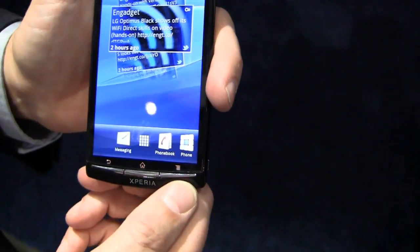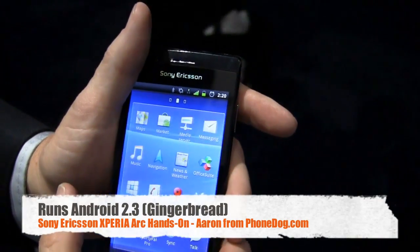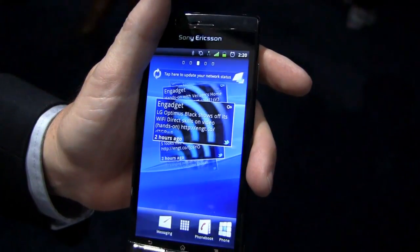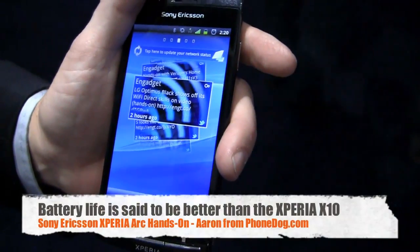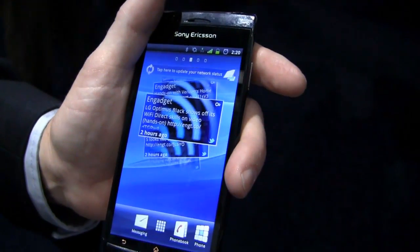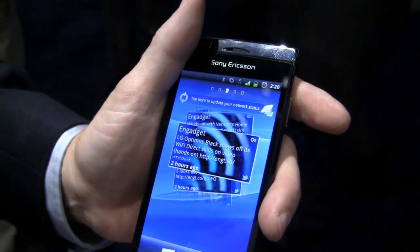It runs on the latest version of the Android operating system — Gingerbread. It's very responsive and fast due to the Qualcomm 8255 chip. The CPU actually uses a lot less battery than the previous version, the 8250. So while it's still a 1 GHz chip, it has a lot more battery efficiency.